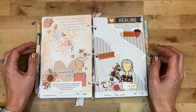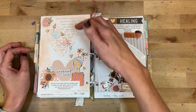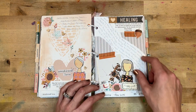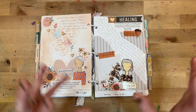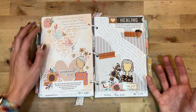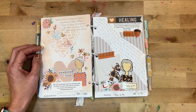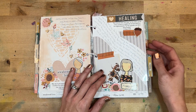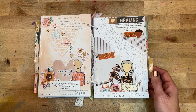Day eighteen was about healing, reflecting on 1 Peter 2:24. The layout uses torn scrapbook paper on either side with journaling down the middle and clusters of fall elements. I wrote about how we often pray for physical healing, but sometimes God answers by healing things on the inside that we didn't know were a problem — so I was thankful for all the different kinds of healing he gives us.